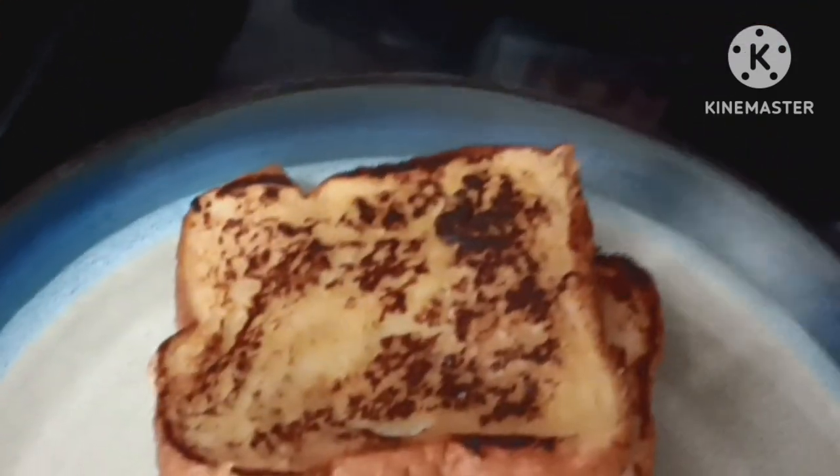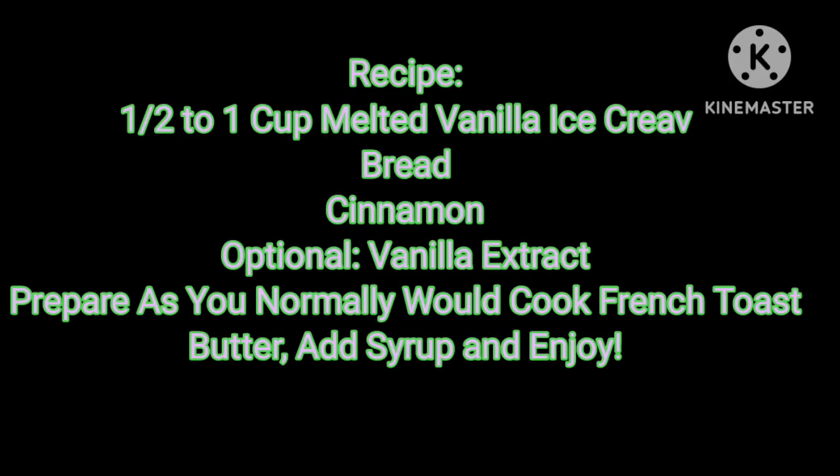And as you see, they come out just like normal french toast. Let me show you what it looks like at the finish.